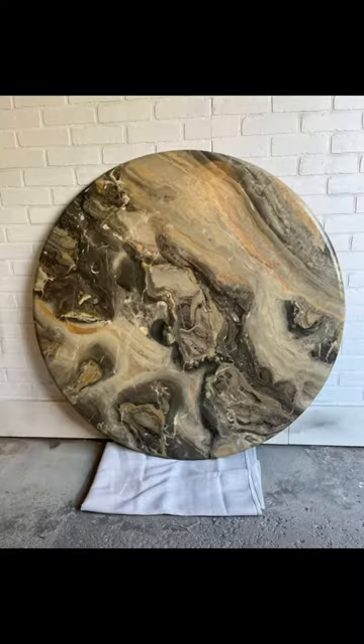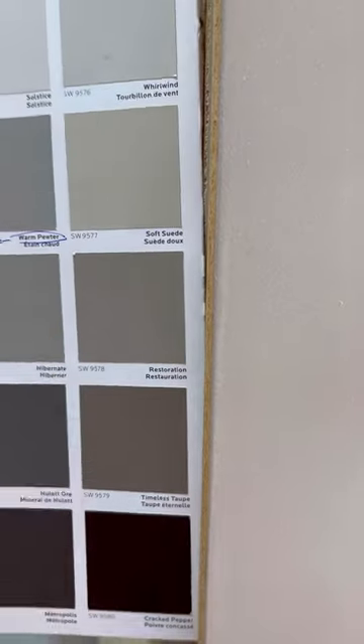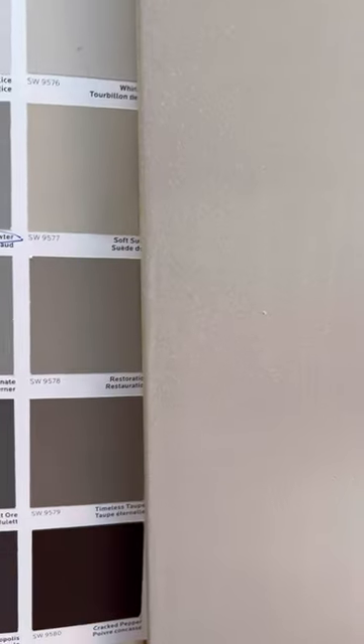So I found this marble table — this is the table to end all tables. So gorgeous under natural light. I pulled a color from it thinking this will work. That's the color I pulled, and that's what it looks like. So different.